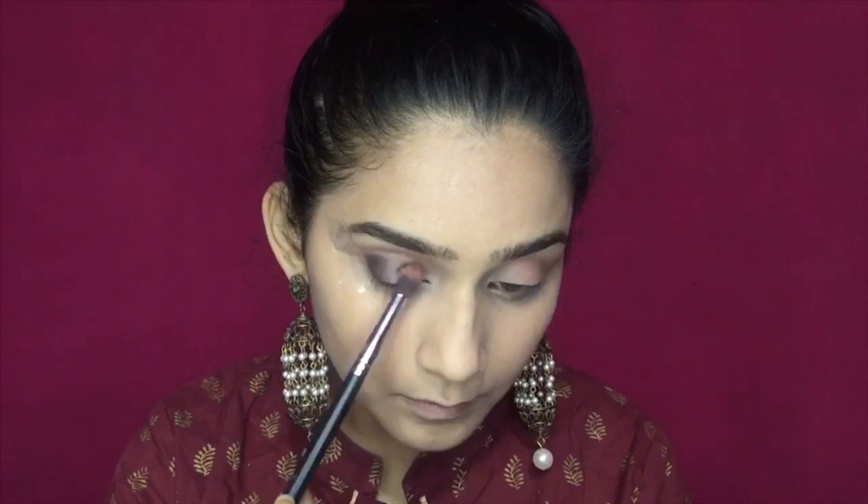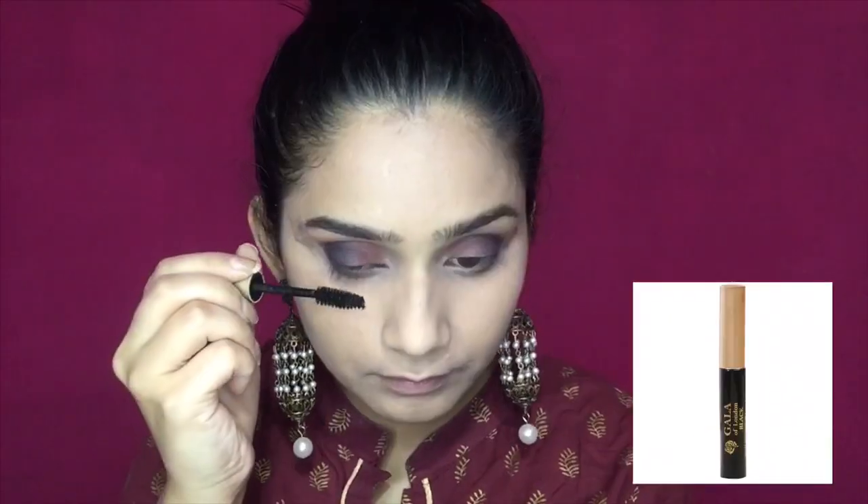Make sure you apply the dark shade slowly on your crease using a fluffy blending brush, then blend everything out. I will also apply the same brown color on my lower lash line. Next, I am taking the Gala of London mascara to coat my eyelashes and give them a volumizing look, applying it on the lash line.